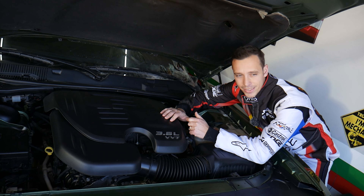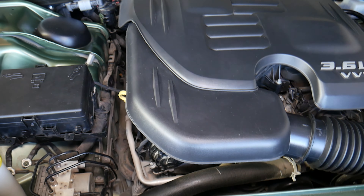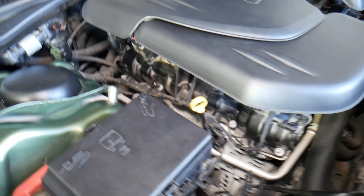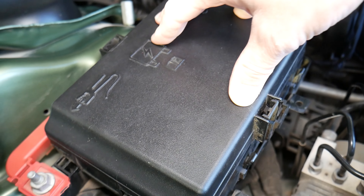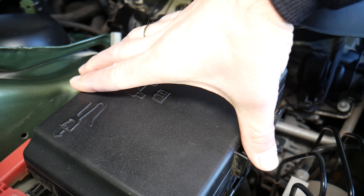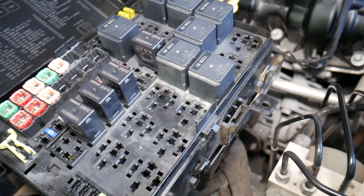So where is that relay? On this Chrysler 300 with a 3.6 engine — even if you have a different engine, I don't think the others are offered with all-wheel drive — the relay will be in the fuse box. You have one notch here, one there; you squish them towards each other, pull straight up, and flip it on the side. Now, which relay do we need to check?